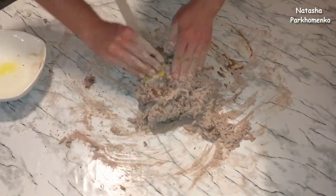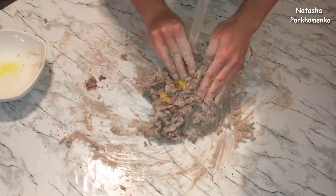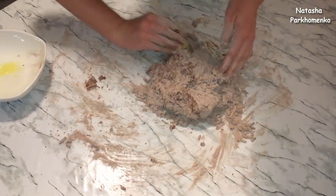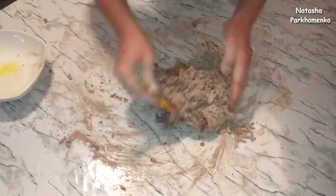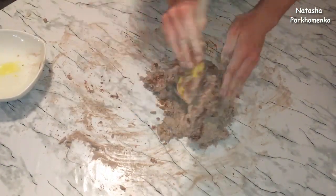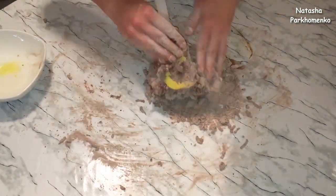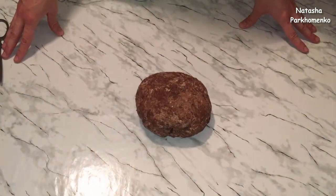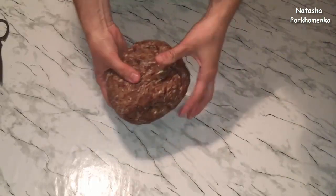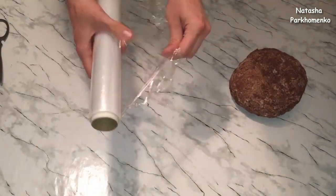Если тесто получится сильно забитым, добавьте еще немножко воды, потому что у каждого разные ингредиенты. Собираем тесто в один комочек — оно еще немножко липнет к рукам. Заворачиваю тесто в пищевую пленку и отправляю в холодильник на 1 час.